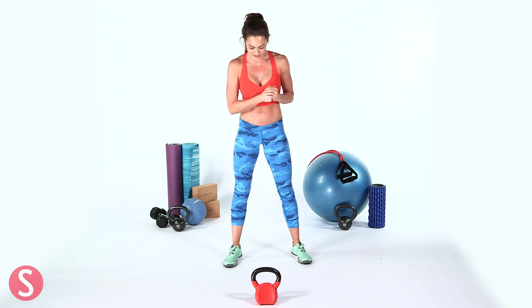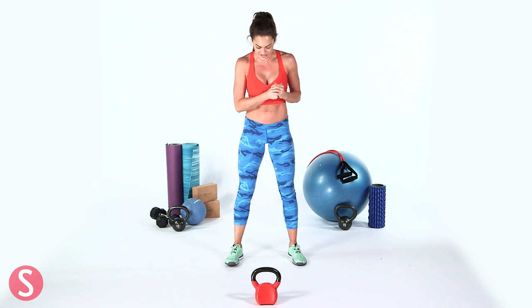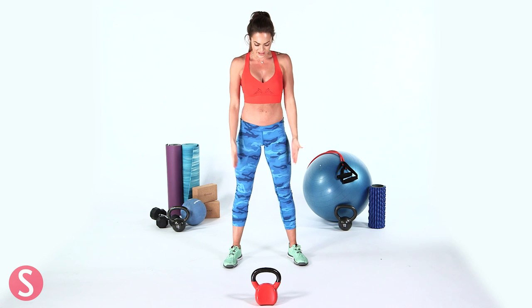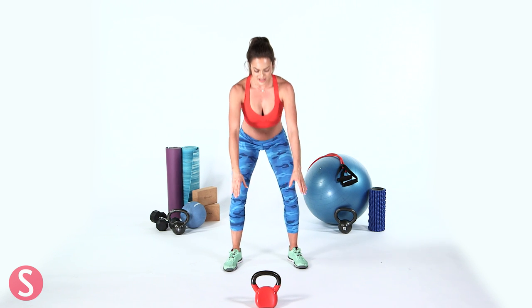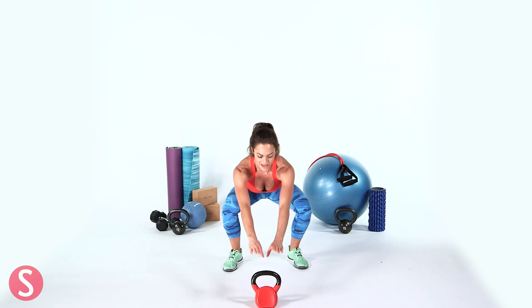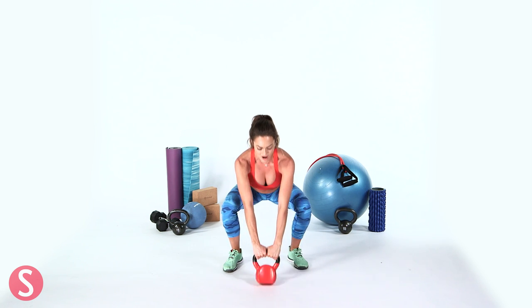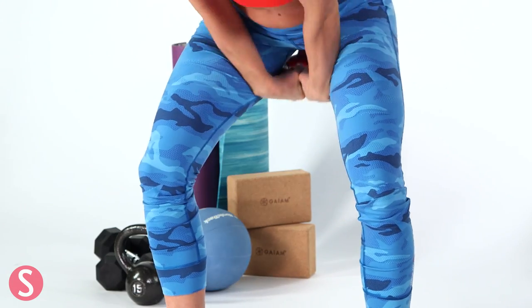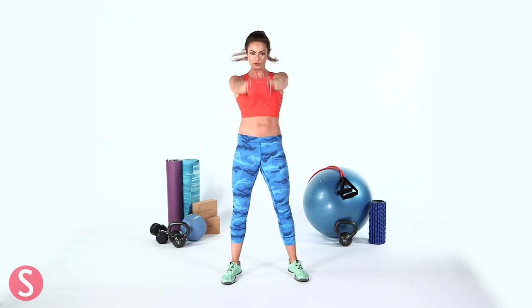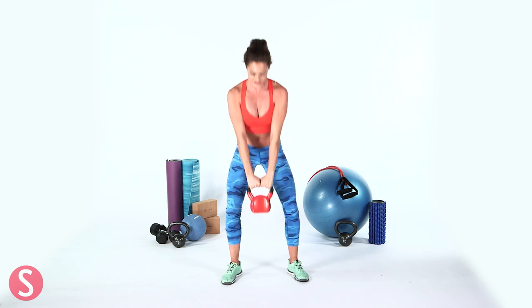So the first exercise we're going to do is a kettlebell swing. Set yourself up with your feet about shoulder width apart. Toes can be pointed slightly out — find a position that's suitable for you because everyone's different. You're going to lean forward; I always put my kettlebell out in front of me like this. Then you hike up and thrust forward, using your hips. This is like an explosive deadlift — it's all through those legs.